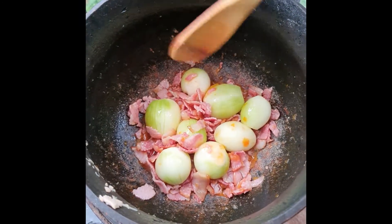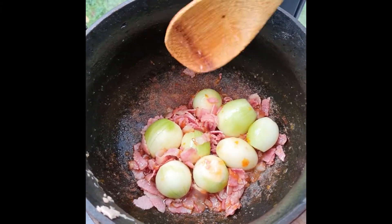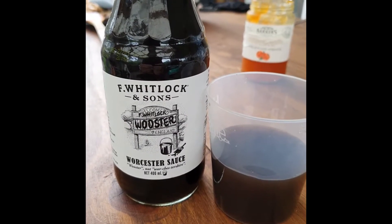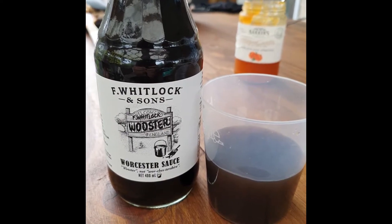You're going to cook that until it's tender — about 10 minutes, maybe less, depending on the heat of your potjie. Keep an eye on it. So while that's going, you mix up about 15 ml Worcester sauce and 100 ml water.